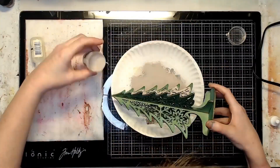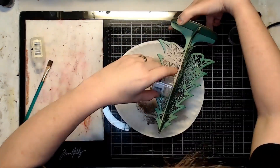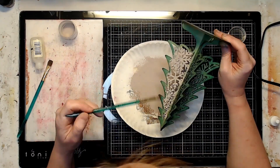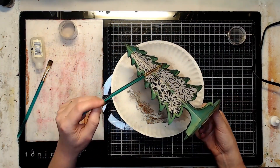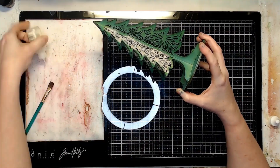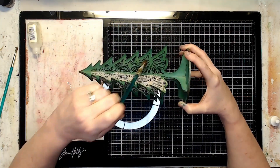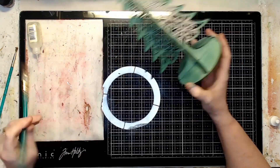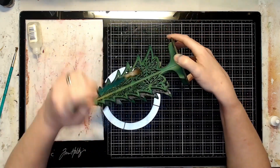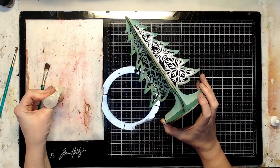After my workable fixative had dried, I made a little puddle of clear embossing fluid — just the reinker bottle for the Ranger emboss-it ink pads. I used a soft brush and dabbed it onto the surface, keeping it mostly where the snowflake pattern was. This is one of the reasons I used workable fixative: I did not want the embossing ink to reactivate the distress mica spray underneath.